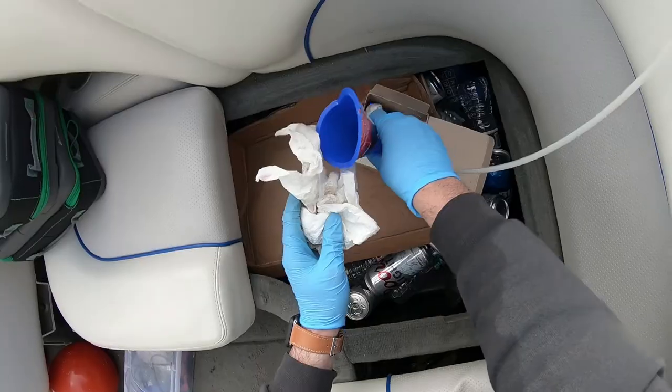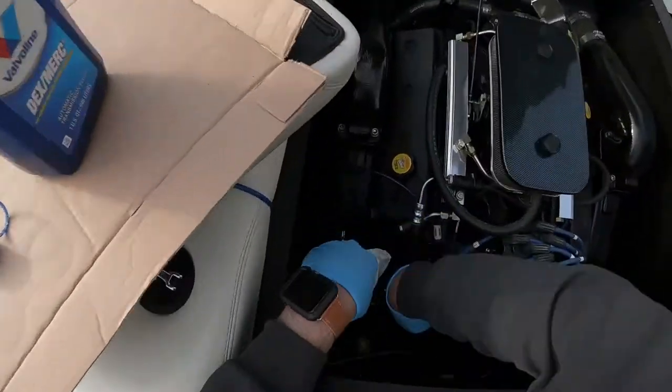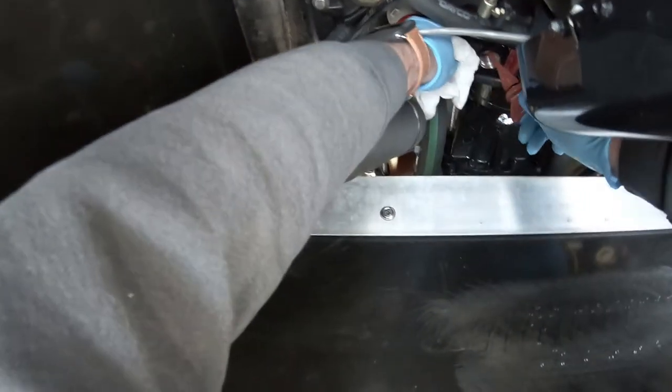I'm sure if you read the owner's manual it'll tell you whether you need to screw in the dipstick completely or just put it in the way you're seeing it here. I think you need to screw it in to get an accurate reading.